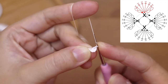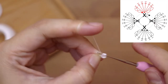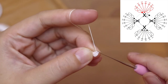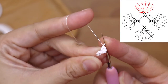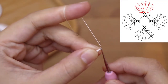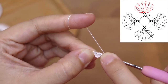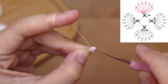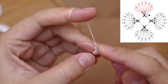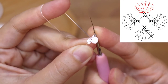And the last one, six. Next I'm going to chain two — one, two — and then I'm going to make a slip stitch in the same stitch. And this is how our first petal looks like. Next I'm going to continue with the second petal.